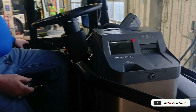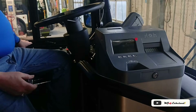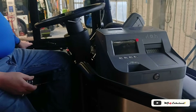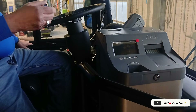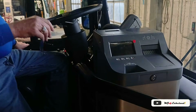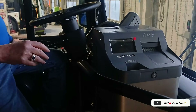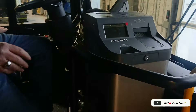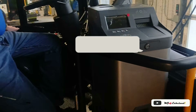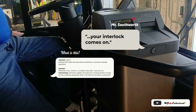So how long does it run on electric mode? Until you flip it again. If you're driving through the tunnels, you can flip it, go through the tunnel, flip it again when you're on the outside, go back to diesel. When you come to a stop, the engine shuts off, like a lot of your new cars do. The interlock comes on, and as soon as you touch the accelerator again, the engine fires up and you take off.